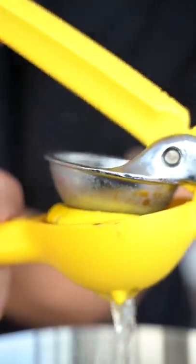Once it hits 195, turn off the heat. Immediately squeeze one and a half lemons into here, and give it a nice little stir. Pretty quickly, you should see it start to coagulate. After five minutes, pour your mixture over a cheesecloth with a strainer. After about half an hour, we have our curds and our whey.